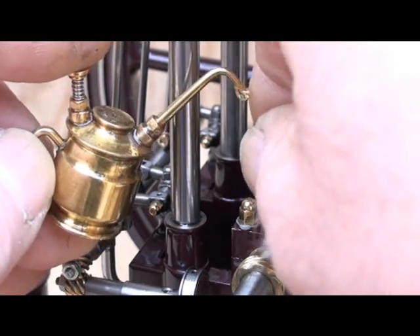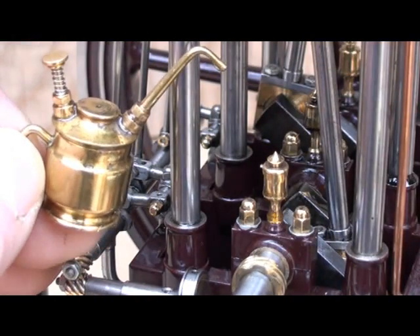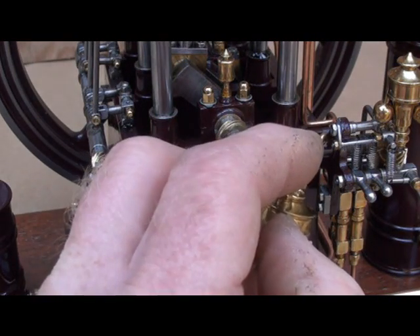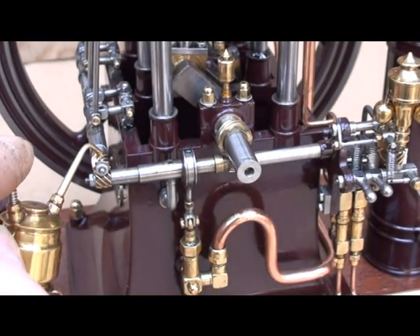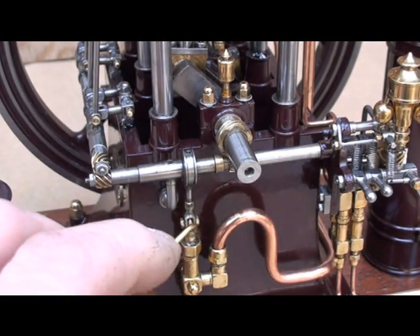The main bearings, the side shaft bearing, the worm gear, the water pump eccentric and the water pump.